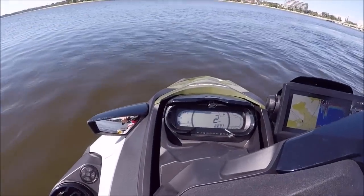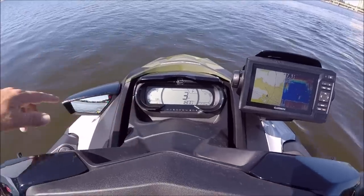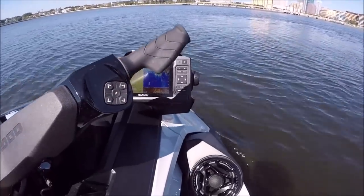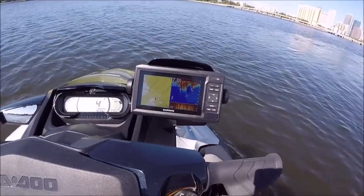I'm cruising on the FishPro today. It has 2.7 hours on it, and that is the Garmin FishFinder GPS.